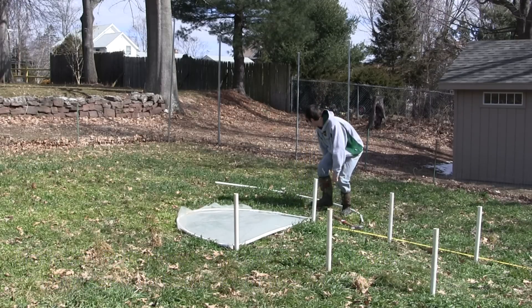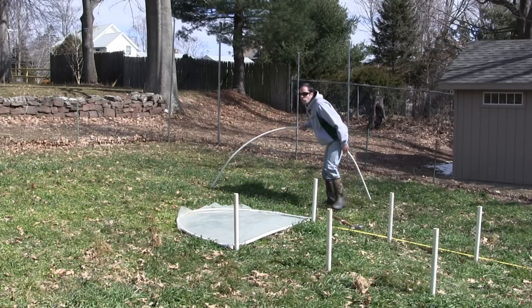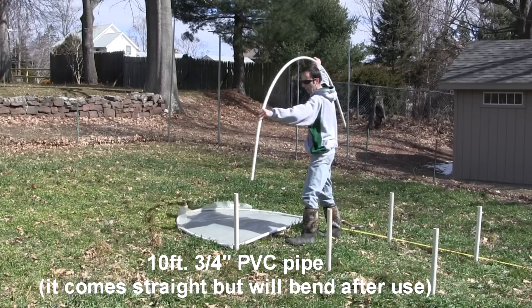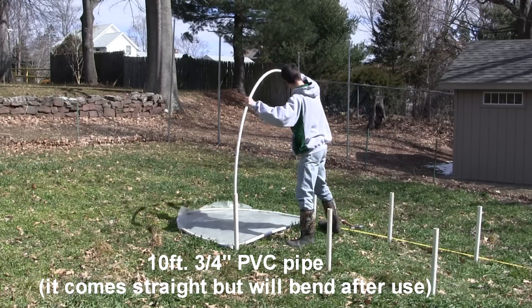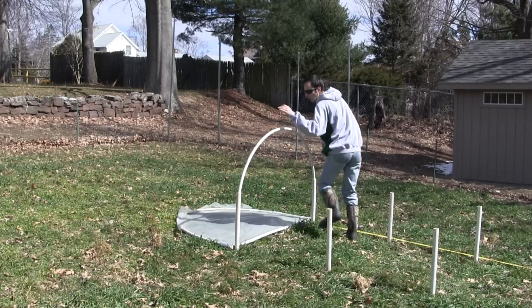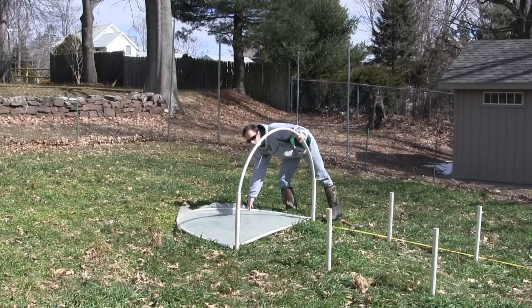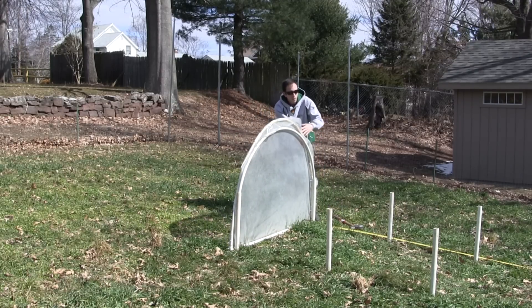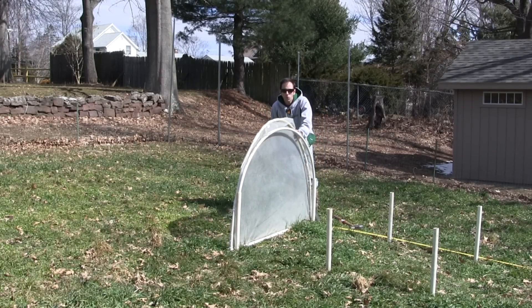You can see my door here. I use 3-quarter inch PVC pipes, 10-foot length — one in one side, arch over the other, and push it down. You get a nice and stable arch. Ultimately the door will match up against there. You do it for all the rest, and that's what creates the cold frame.